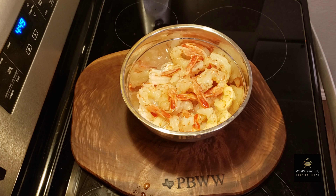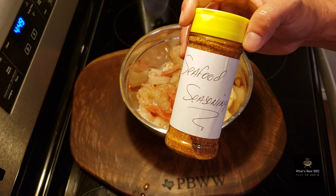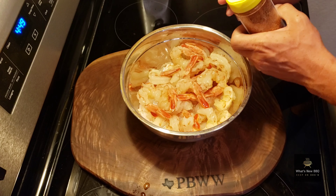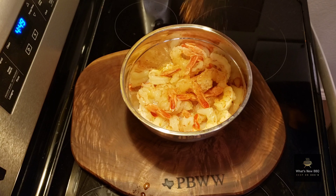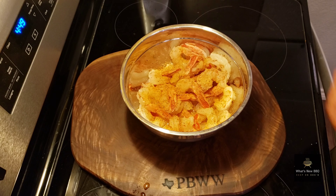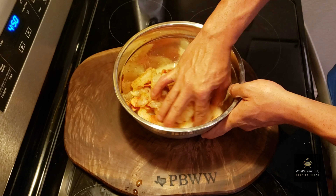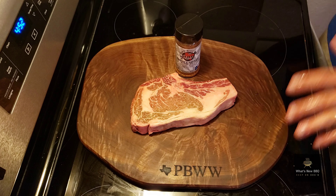Today we're going to be seasoning with some seafood seasoning from Michael Petrie at Heaven Made Products — he sent me this to try out. It's got a nice flavor: a little saltiness, a little spice towards the end, really good seafood flavors, and a nice celery note to it. We're going to put a generous amount on our shrimp, give it a good mix — smelling good already. I'll set this aside in the fridge and then we'll start prepping our steaks.